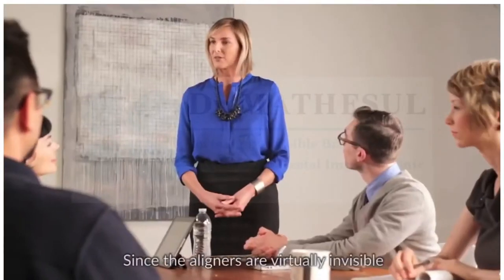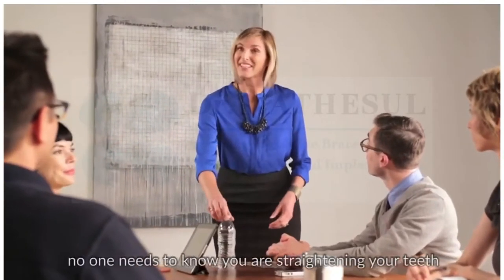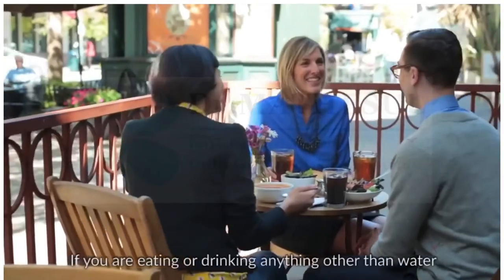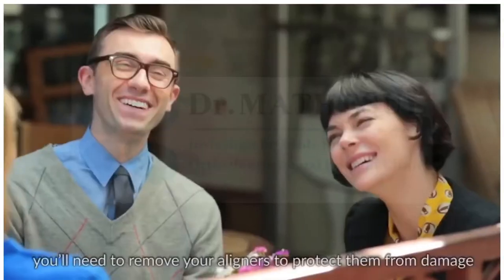Since the aligners are virtually invisible, no one needs to know you're straightening your teeth, and you can drink cool water while wearing them. If you're eating or drinking anything other than water, you'll need to remove your aligners to protect them from damage.